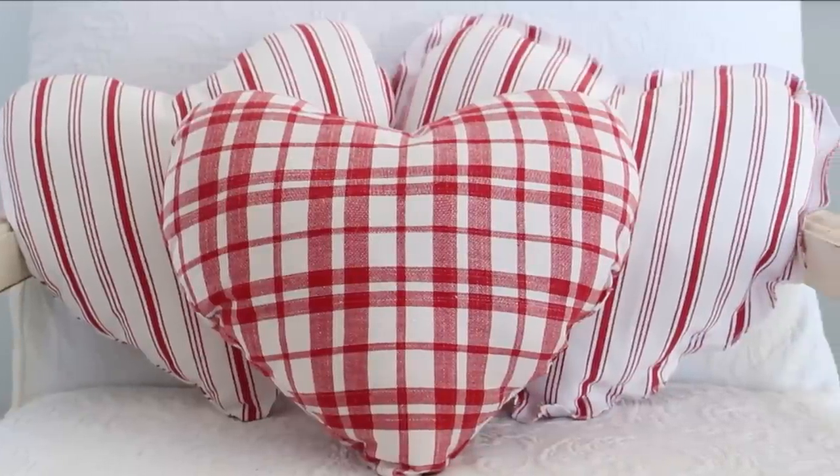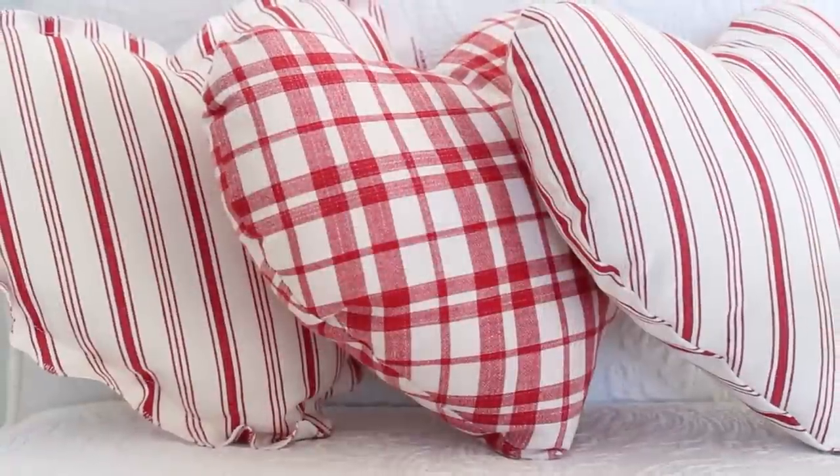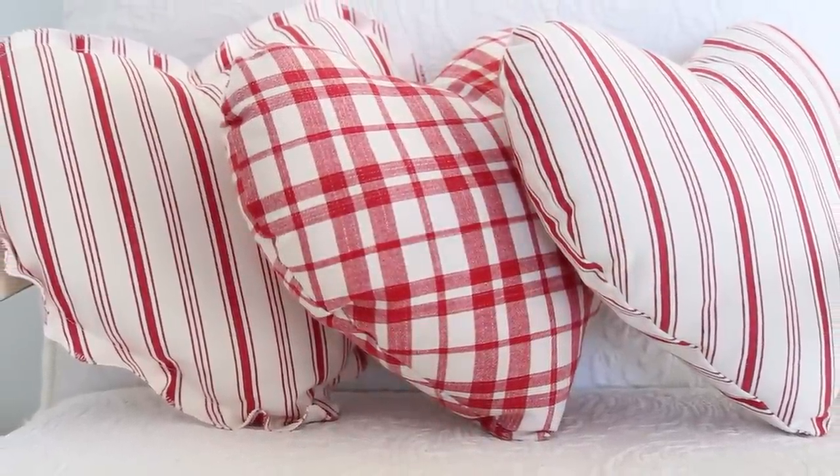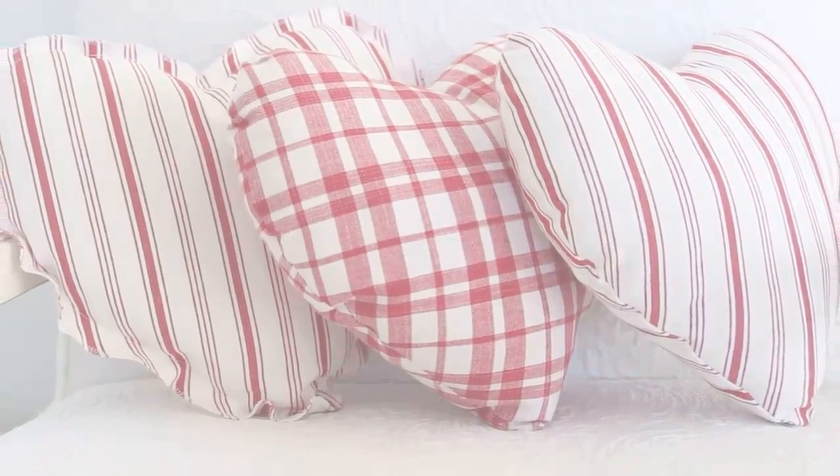Hi everyone, it's Robin and welcome back to Happy at Home. Today I'm going to share with you how I made these heart-shaped pillows. They are quick and easy to make, plus I just think they are adorable. So let's get started.